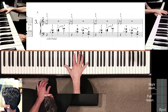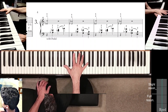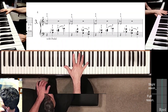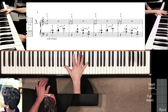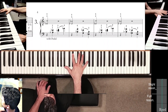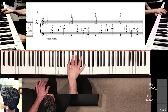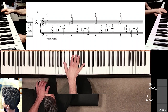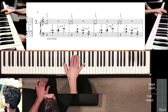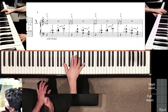Thumb extending towards the A-flat along this black-white borderline, and finger five is at about a one-thirty or one-o'clock angle, not too deep inside the keys. Before measure four, the only difference is to pre-position finger four on G-flat, not on G-natural like you did in measure two.